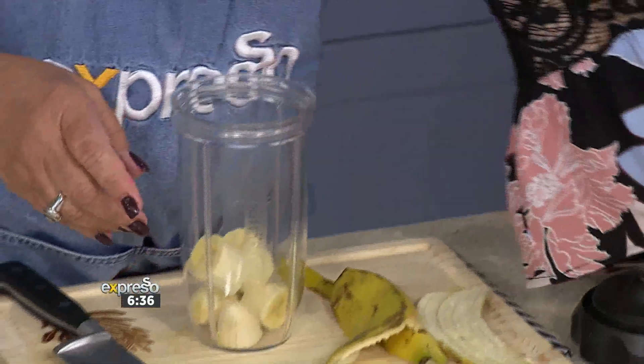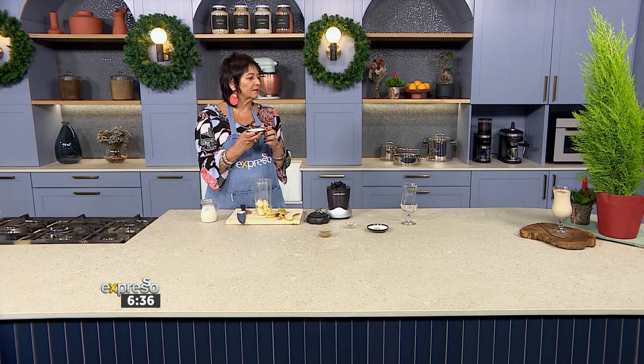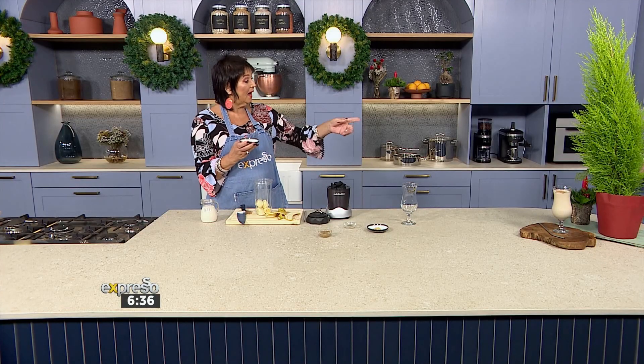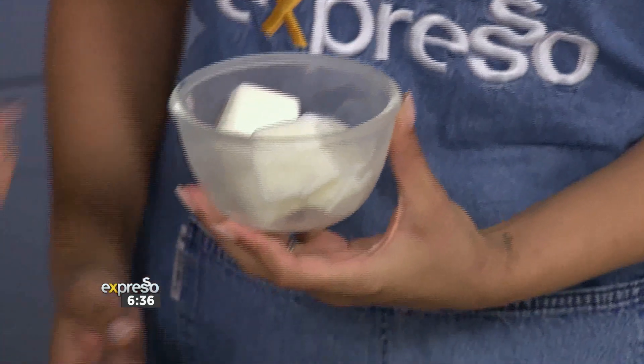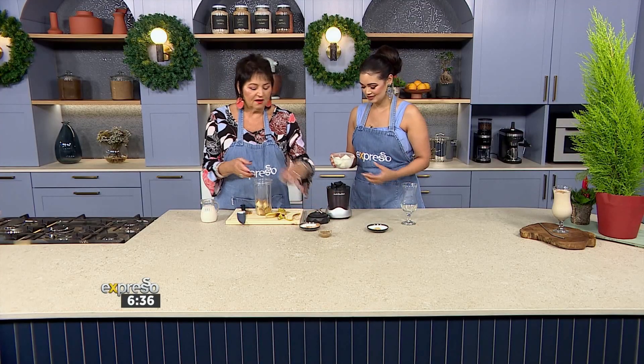Some bananas — you can also freeze these if you want to — and this has beautiful frozen yogurt in it as well. Let me grab the ice from the freezer. These are frozen yogurt blocks. I serve that to my granddaughter, it's lovely. You could keep those in the freezer. And also, if you freeze your ingredients, it just makes your smoothie more slushy — it creates this delicious viscosity.